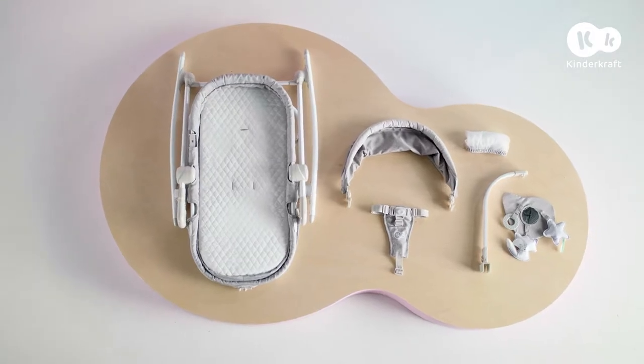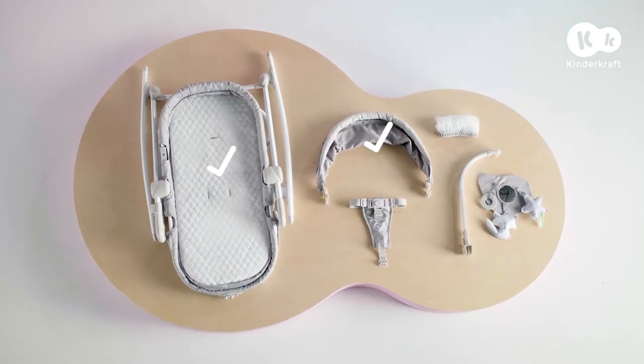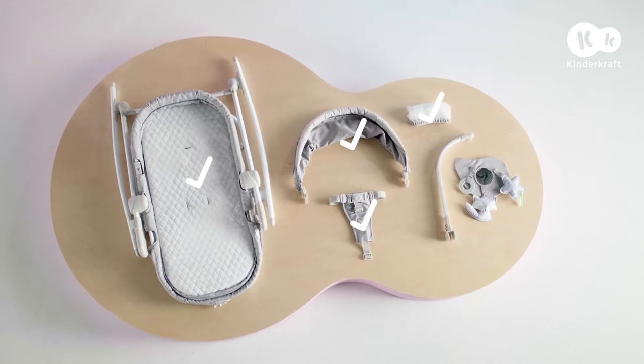These are the parts included in the set: frame with cover, hood, safety harness, mosquito net, and toy bar.